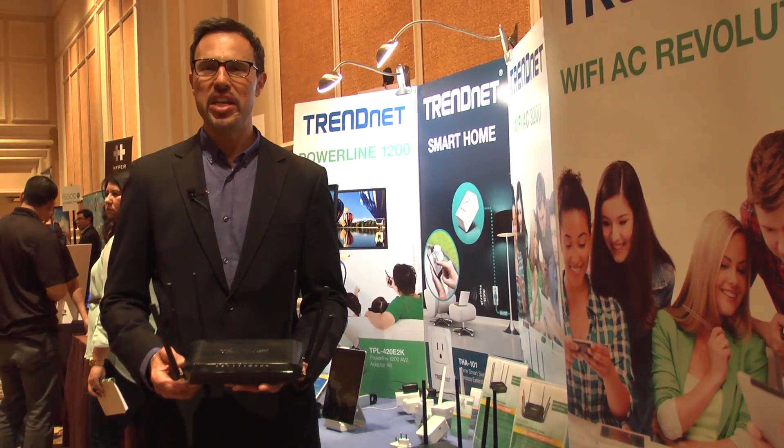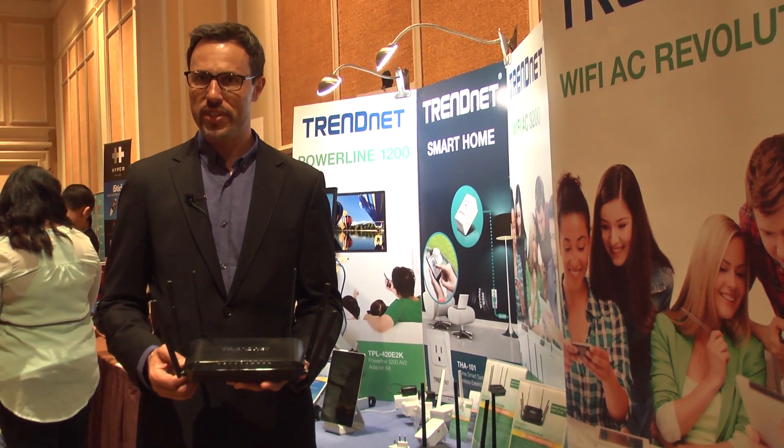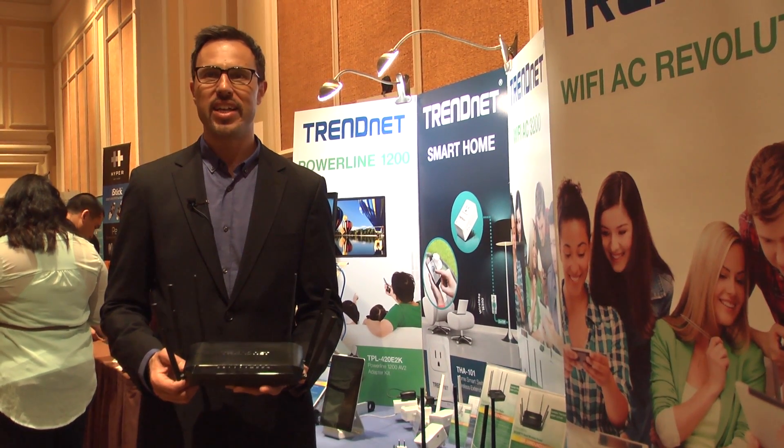The TW828DRU will be available early February 2015 with an MSRP of $279.99.